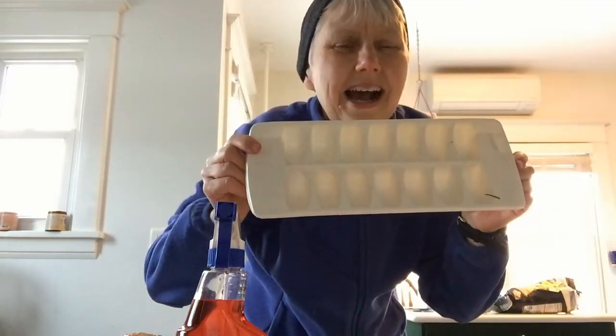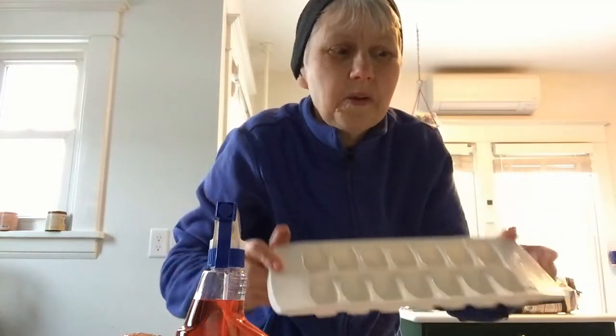Hi friends. Can you keep a secret? I know I can trust you, I'll tell you. Tomorrow we're gonna do stuff about penguins in my class. Did you know that penguins have to build their nests out of rocks or ice, or when it's really cold they have to put their eggs on their feet? So I'm gonna make some special ice jewels to hide in the snow tomorrow. Will you help me?